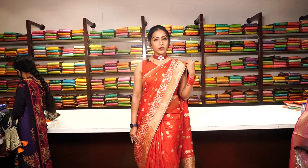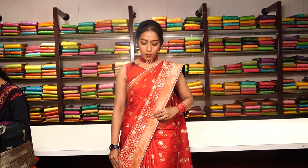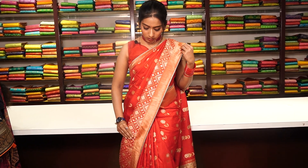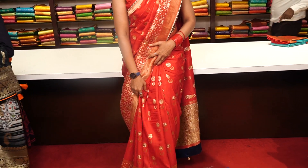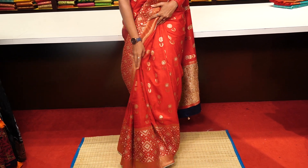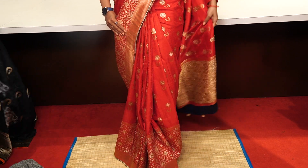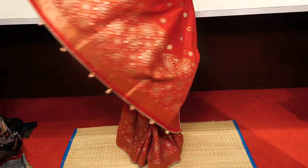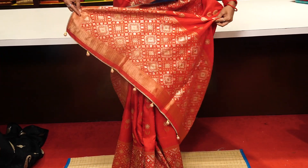I am wearing a beautiful red colour Banarasi Georgette saree — the very first saree from our Banarasi Georgette collection. You can see the golden zari work on the border, zari work all over the saree. These are really comfortable to wear — skin-hugging material. The pallu looks like this, and you can see beautiful tassels on the pallu.